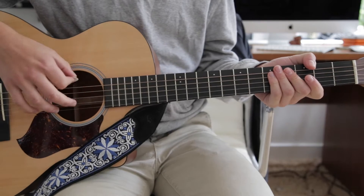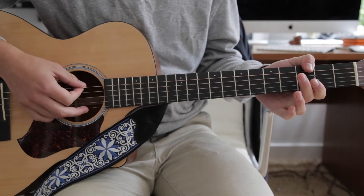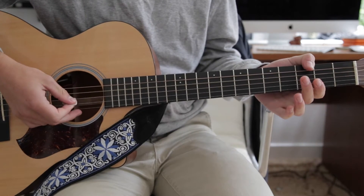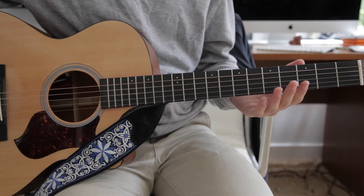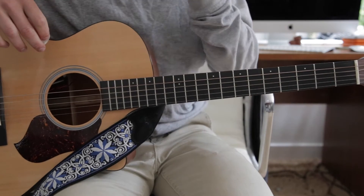The sixth string, which I don't have right now, is D, G, D, G, B, D — that's open G. I'll put that down in the description if you didn't catch it.